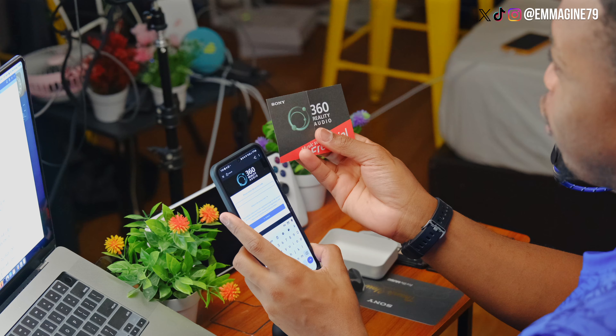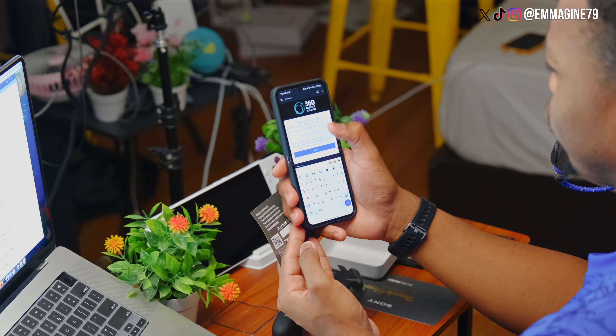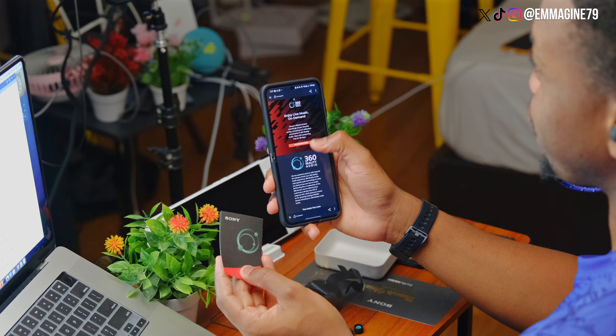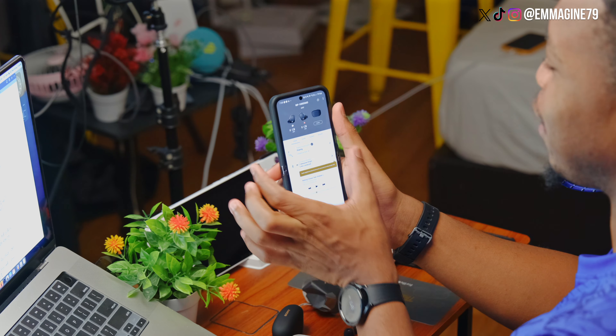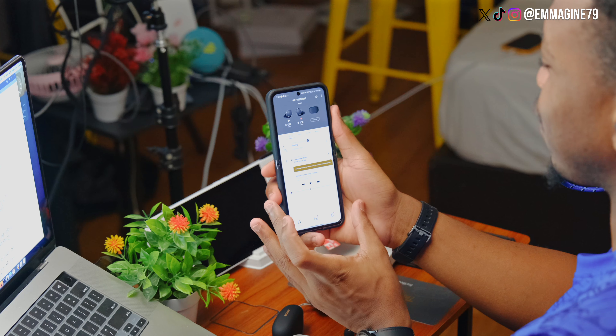Now I'm going to use this voucher here to get a free trial for this audio service, which gives me 90 days for free. On getting into the app, finally I can see the status of the earbuds right here, as well as other things that I am so excited to play with. I'm so excited to use these earbuds, review them, and let you know how it is, best friend.